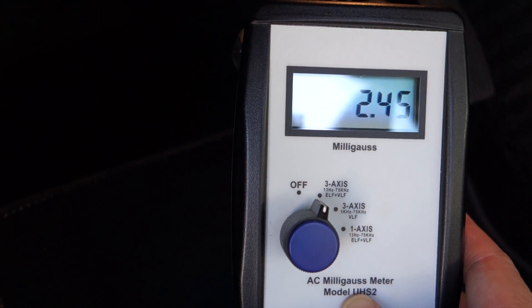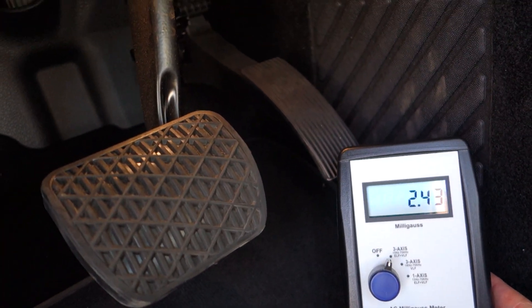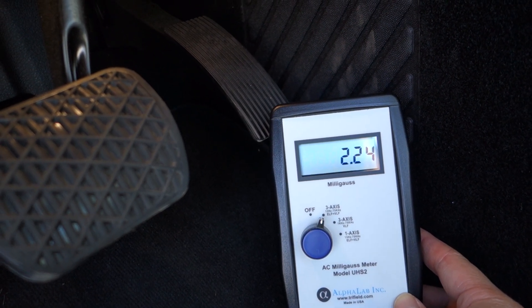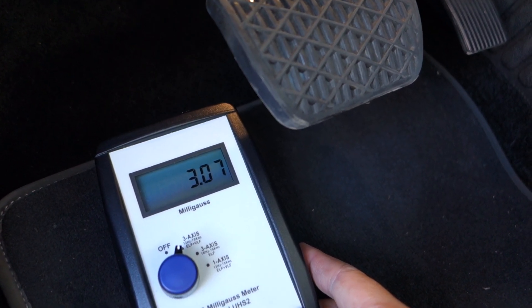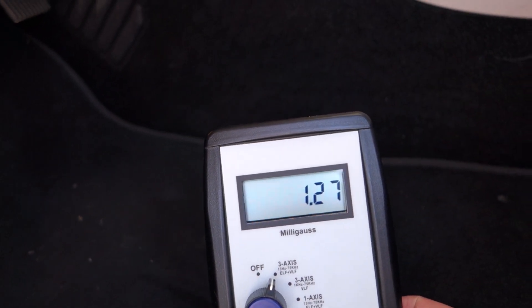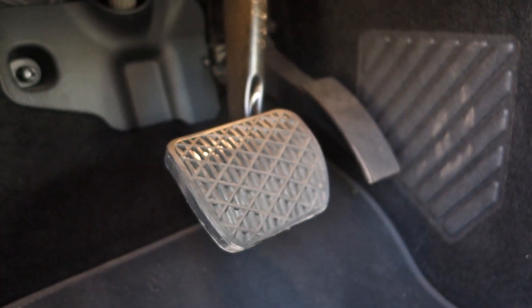We're looking at 2.3 by the pedal. I just noticed the pedal on this is very small and oddly shaped. From a magnetic field standpoint it's 2.27 — and driving it goes up just a smidgen, but it's basically not an issue. So this car from the driver's side from a magnetic field standpoint is excellent. I'm very impressed with that on this Mercedes.